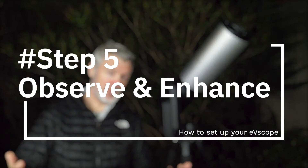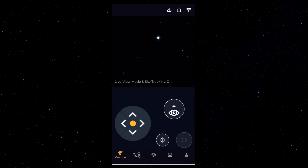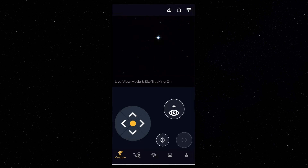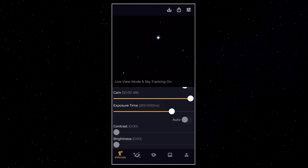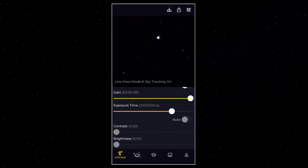Now let's talk about the observe and enhance features. When you observe an object with the EV scope you have two ways to see it — two different modes. Right now you're in the live view mode, watching the sky live. You can see there's an icon at the top right where you'll be able to adjust the gain and the exposure time. Note that in live view the contrast and brightness are locked. The EV scope is a real marvel when it makes the transition between live view and enhanced vision.